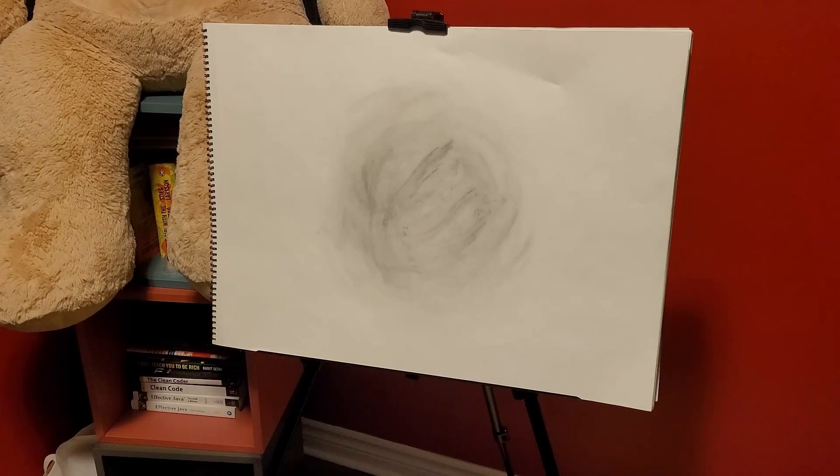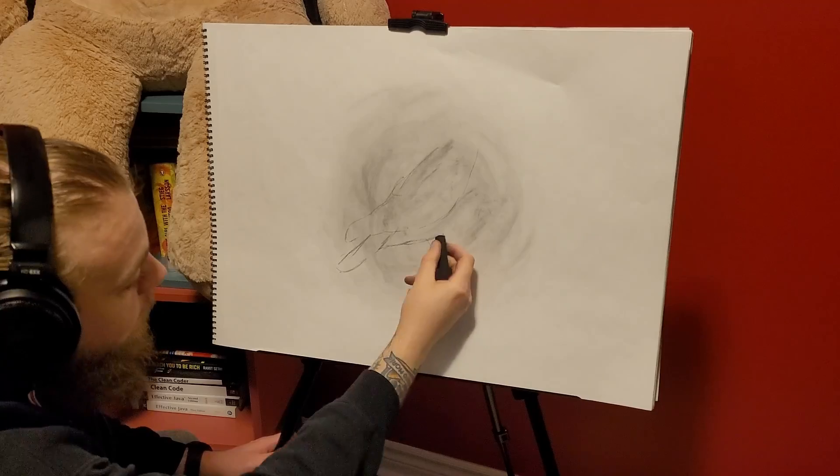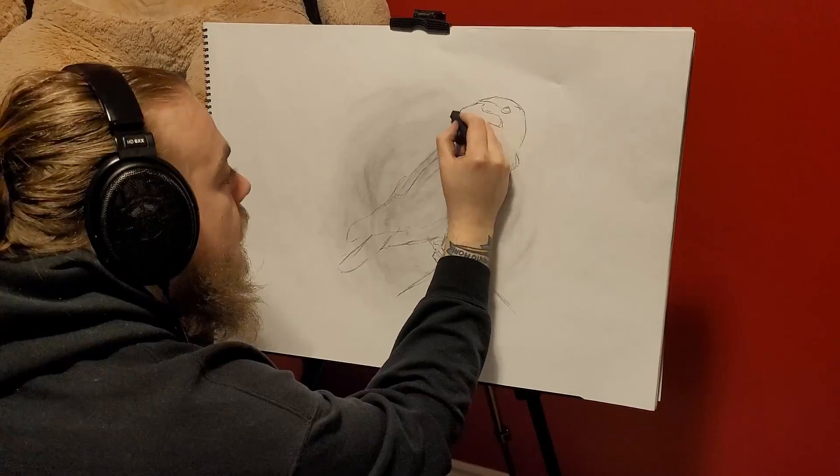Welcome to week 33 of one charcoal drawing a week. This week I'm drawing a crow — I just found an image on the internet of a crow.